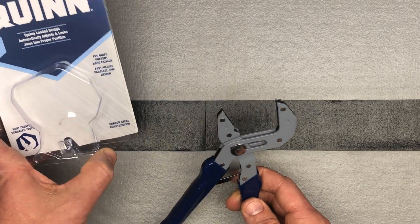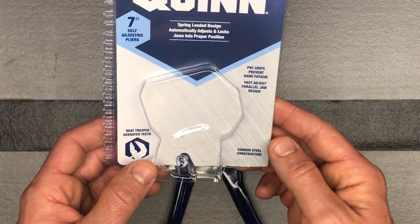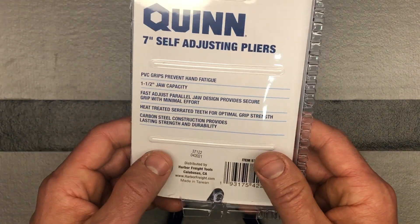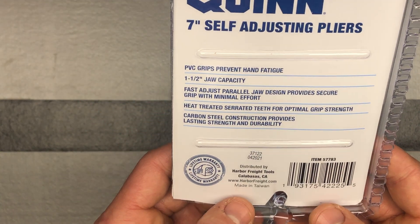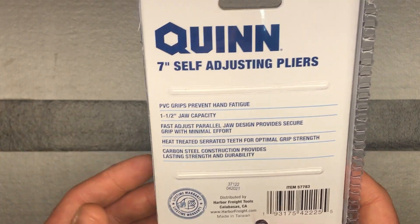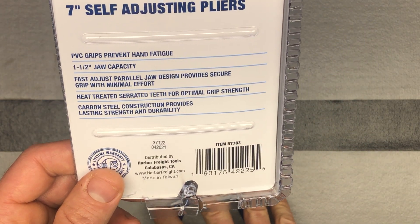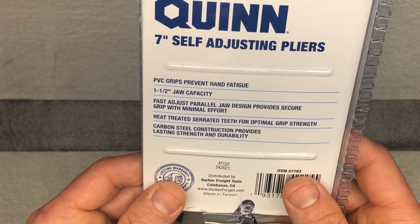You get the lifetime warranty, which is obviously great. Carbon steel construction, heat-treated serrated teeth. Made in Taiwan again — everything I've shown you today from Harbor Freight is made in Taiwan, which is really amazing for such inexpensive tools to be made in Taiwan and be such good quality. It's great to see.